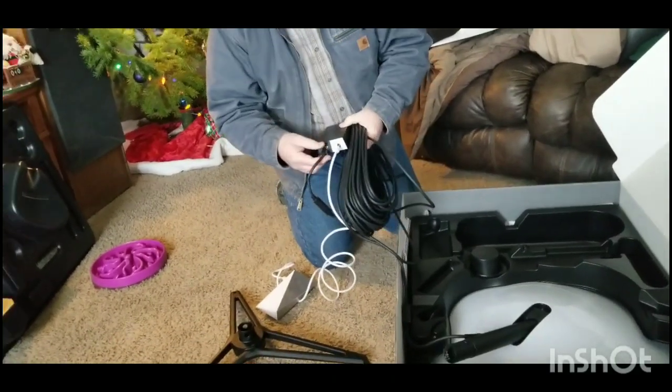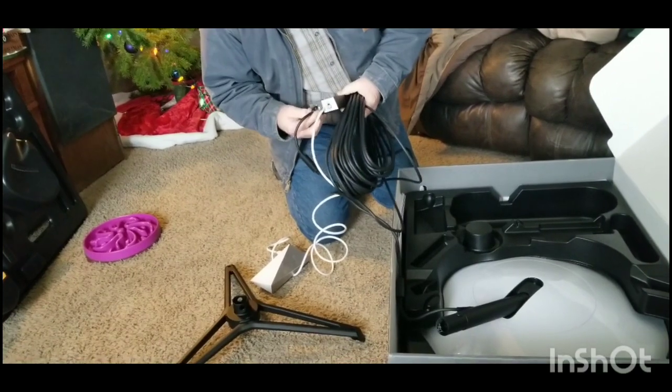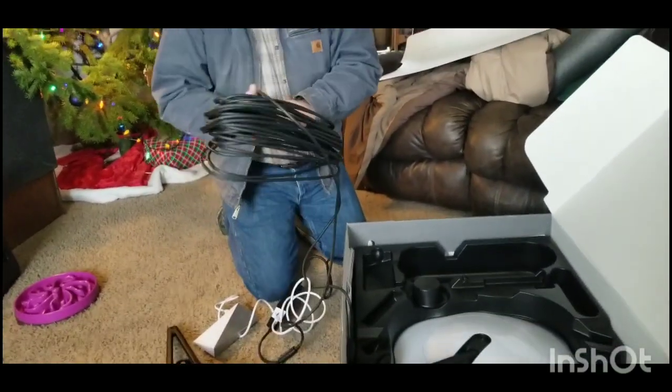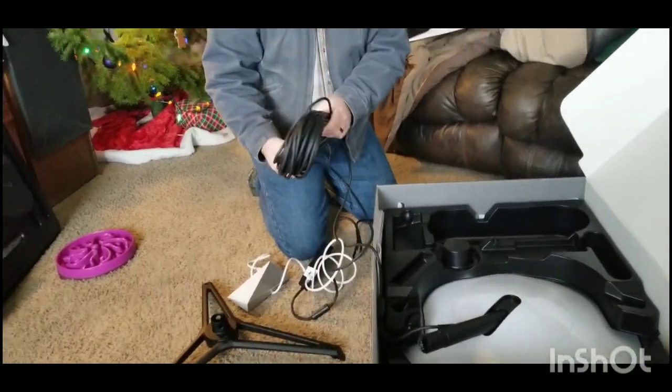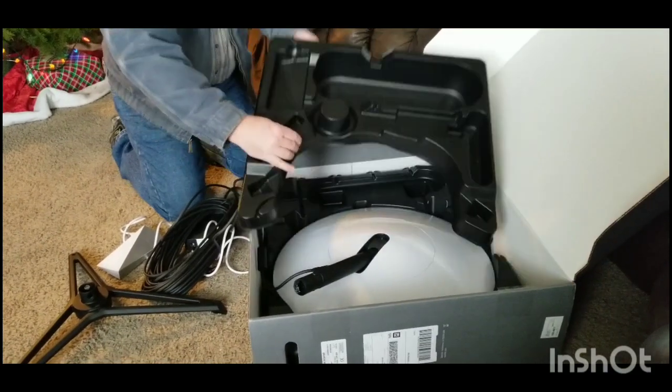Which is the POE — I'll read that — RJ45, already connected. And they say that's supposed to be a hundred feet. So that looks like probably about a hundred feet. Another circuit breaker.